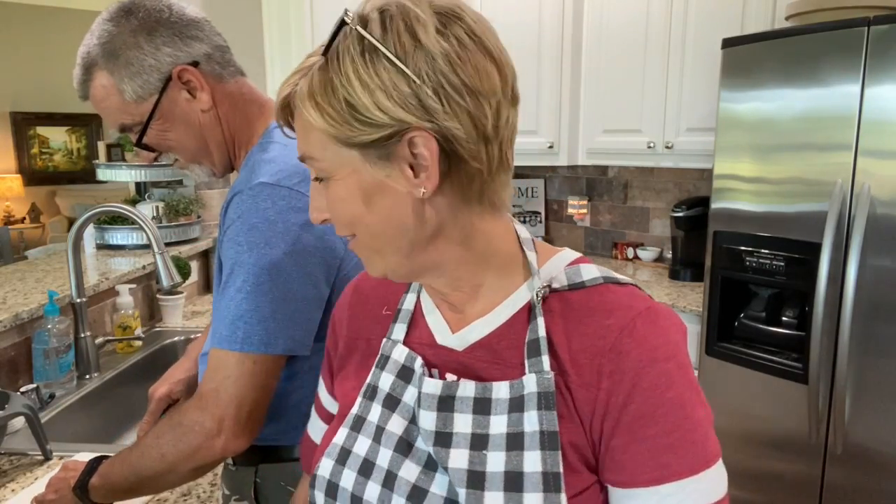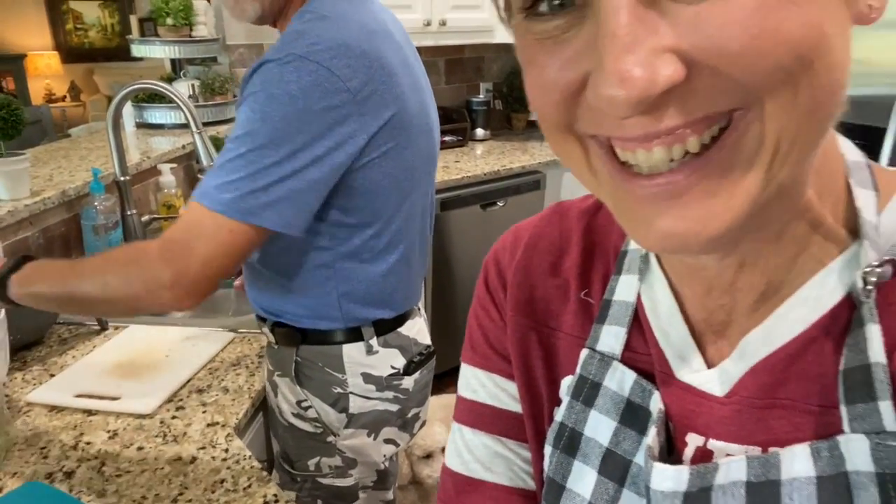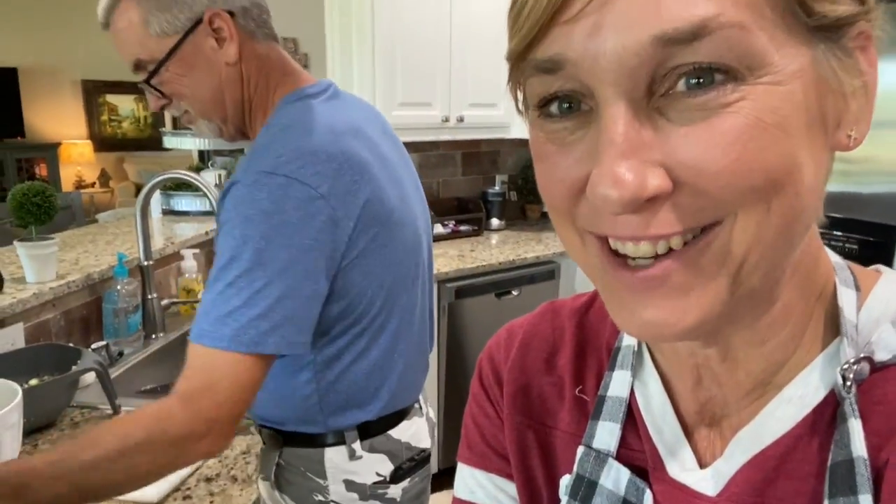I recruited some help — Scott's cutting up the okra. I taught him how to do it, look how good he's doing! Finger still intact! While he's doing that, I'm gonna do a little math equation because we've got to figure out our greens between the lettuce, the tomato, the okra, and the jalapeno.